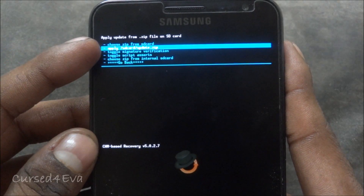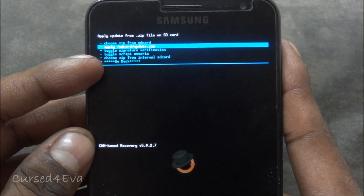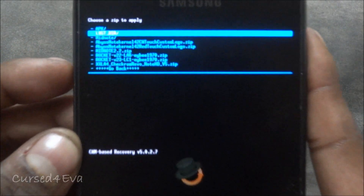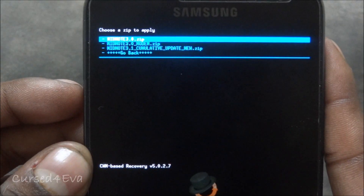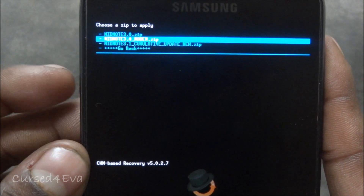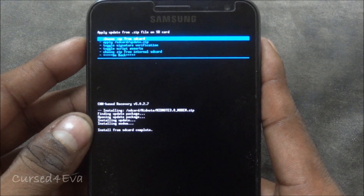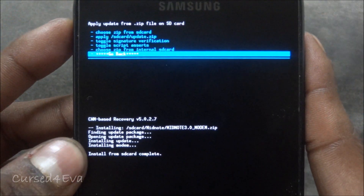Scroll down to 'Install zip from SD card.' Choose 'from SD card' if you're using an external micro SD card, or choose 'zip from internal SD card' if you've stored your data on the internal SD card. We are on external and I've stored it under the MidNote folder. Select 'midnote_3.0_modem.zip' and hit install.